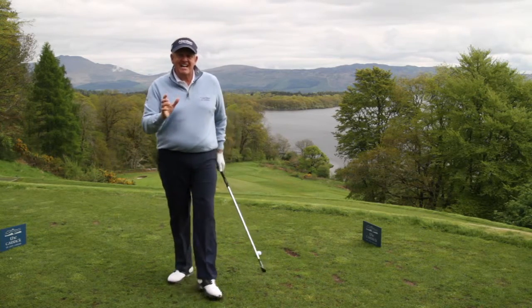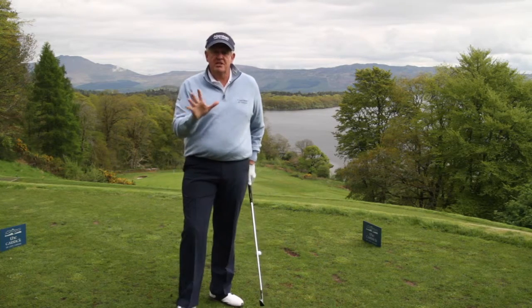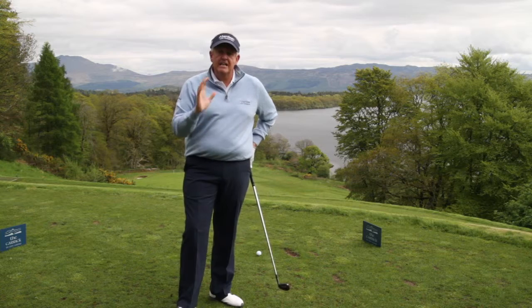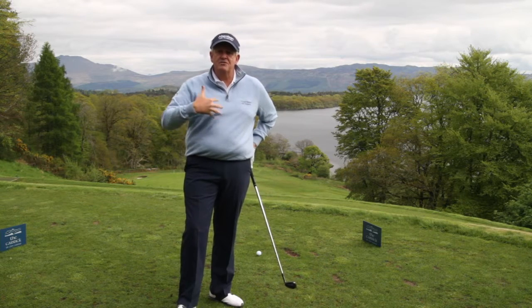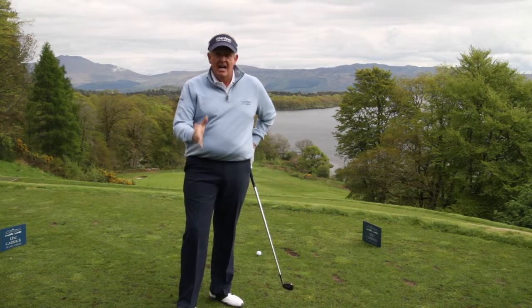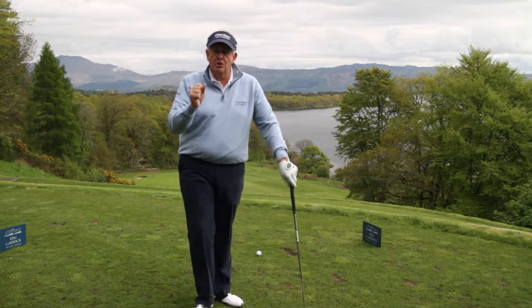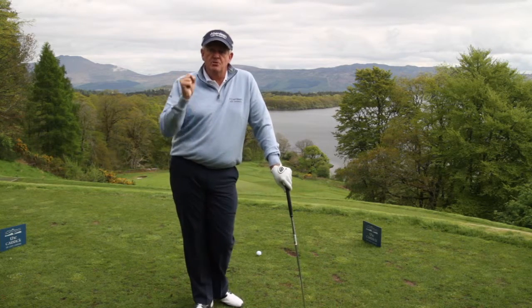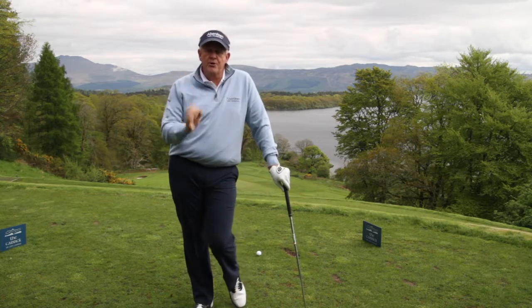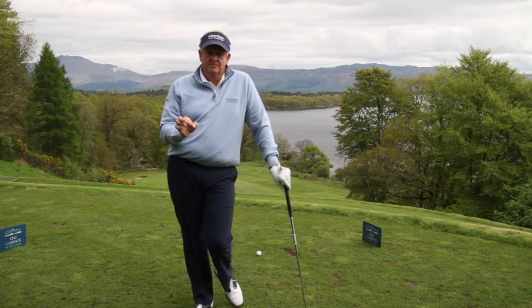Number two: light hands at address. I would emphasize this completely. You must have light hands at address, feeling the club head throughout the whole swing, and do not hit at the golf ball. To get control of distance with your iron shots, you must swing the club through the ball — never hit at the ball.